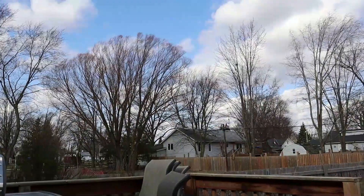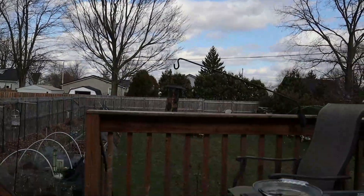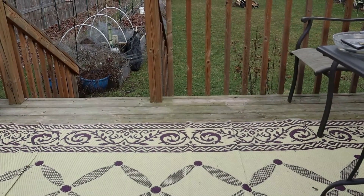It's windy as anything and you can be out here in a sweatshirt. Time to go inside and get things done.